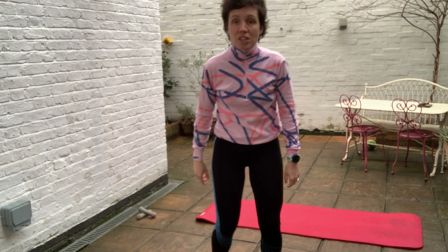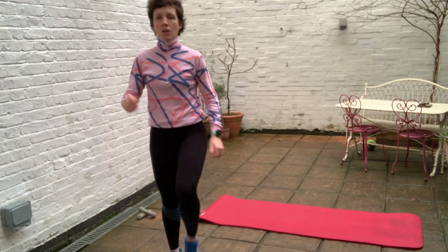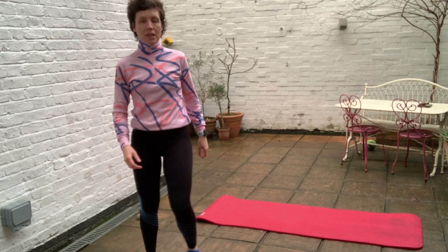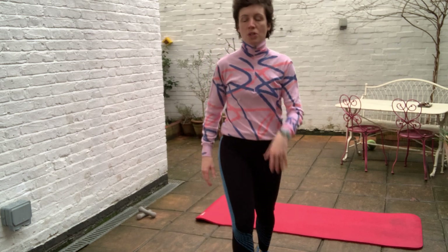Nice and easy first round. First exercise we're going to do is a side-to-side knee hop. We're going to go one, two, three and stick, and then hop through it. If you want to, you can march through the first set. Ready to go? Yes. All right, here we go with the timer.